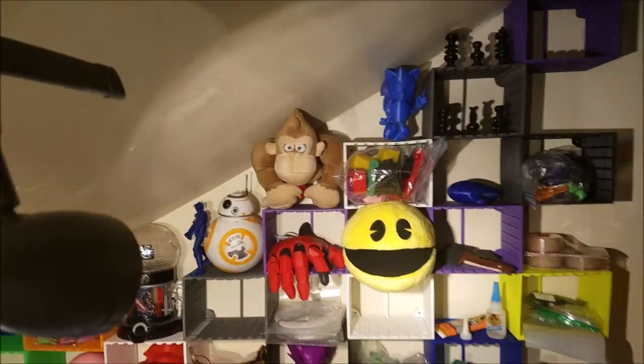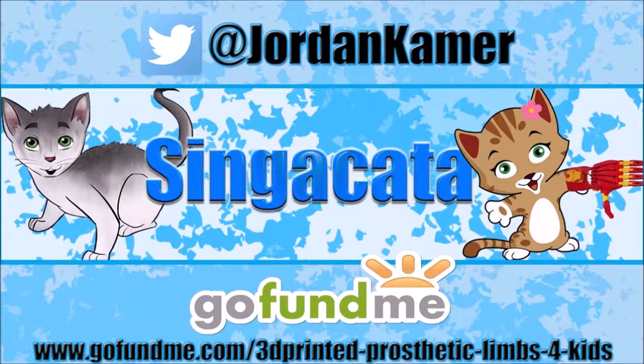So yeah, this is pretty cool. Be sure to follow my Twitter and check out my GoFundMe campaign to help raise money to 3D print prosthetic limbs for kids. Links in the description below.